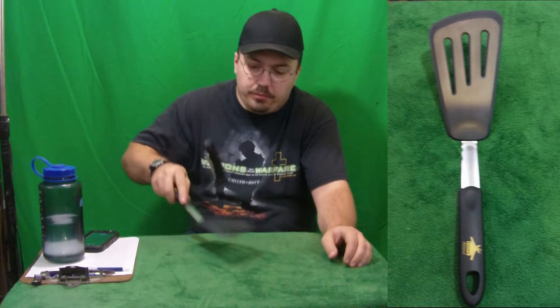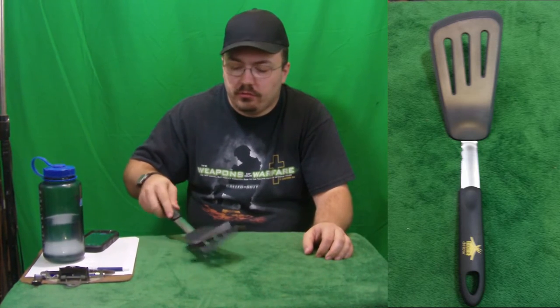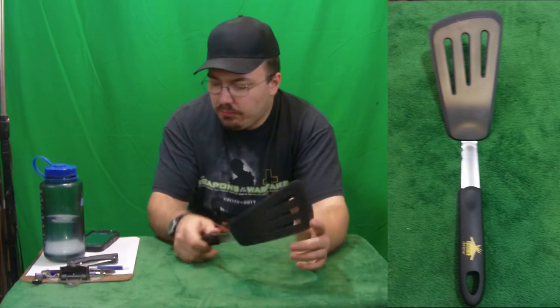There we go, we're going to flip it over. There we go, we're going to get it again. It's always important to season your knife well before cooking it, you know.